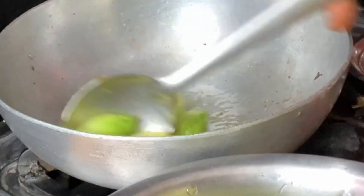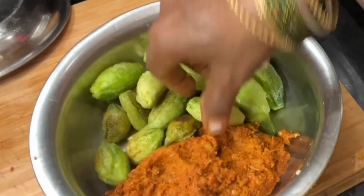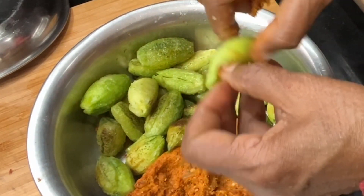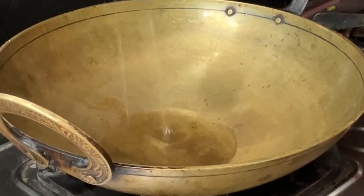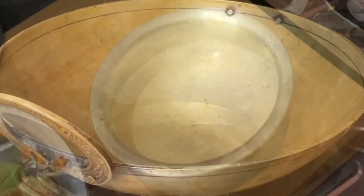So when you take a little bit of the animal, you can't see it. Now, the animal is in the middle. The animal is in the middle. There's no need to take the animal. So, the animal is in the middle.